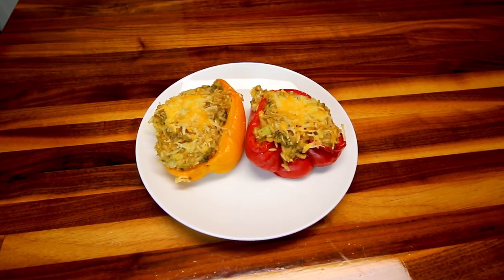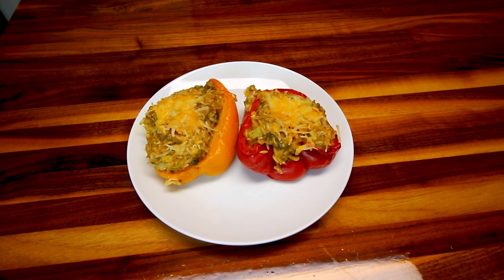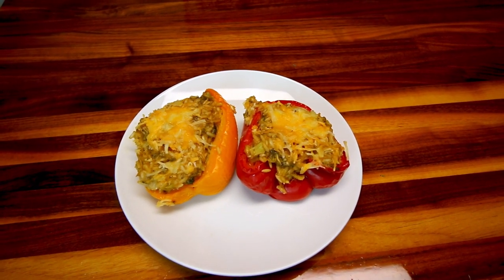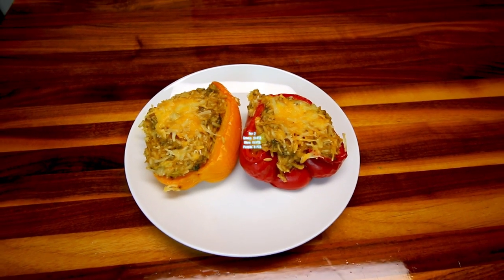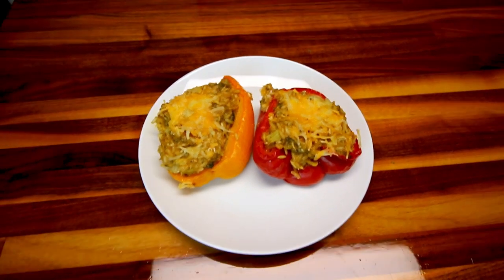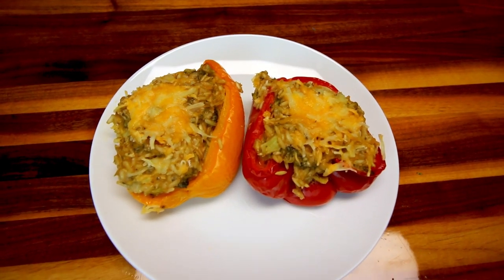I've let these cool down quite a bit. For the points: one stuffed pepper half is six points on green and blue, and just three on purple. If you want to have two of them, it would be 11 points on green and blue and six points on purple, which isn't too bad — that's a decent amount of food. My hubby is going to try them and let us know what he thinks.